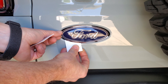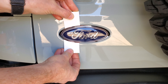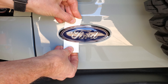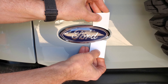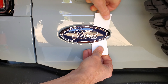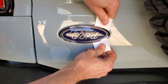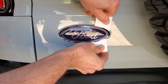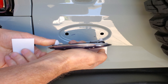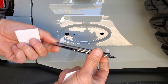The trick is to get something thin and flexible, but still strong, behind the emblem. I used some pieces of plastic, but a credit card or driver's license would work too. I wouldn't recommend using those plastic panel pry tools, as they're too thick. Some people are adding tape around the area to protect the finish, but I don't think this is necessary if you use the right tool. Just get whatever thin, flat plastic tools you're using on the top and bottom of each clip, and push them toward each other to smoosh the clip together, and the emblem will pop right out.